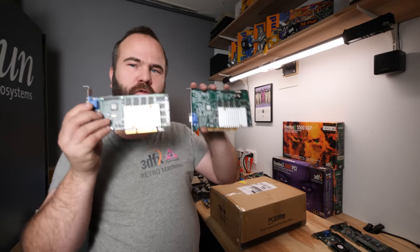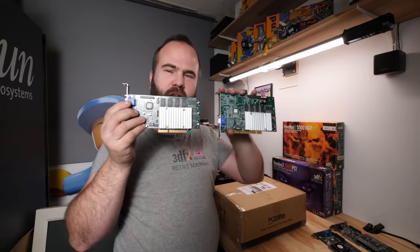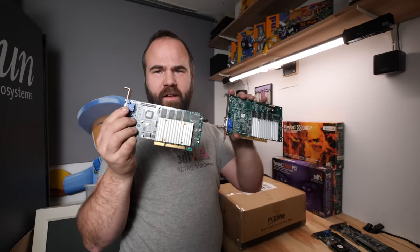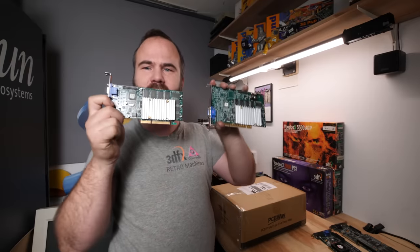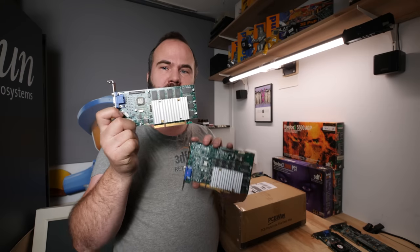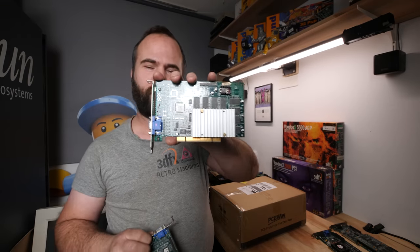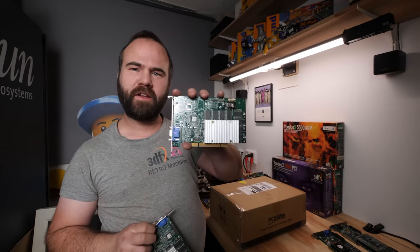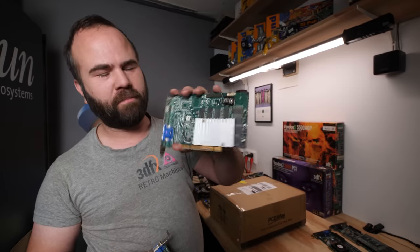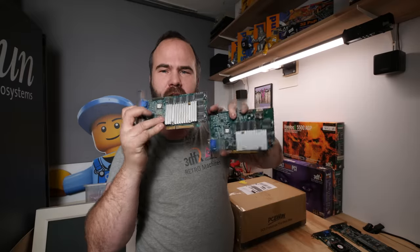Let's now talk about the Voodoo 3, which went a different route than the Voodoo 2. It's no longer an add-on card but a standalone card. Most are AGP and some are PCI. My good friend Ross sent me one, but it doesn't really work so I'll need to fix it one day.